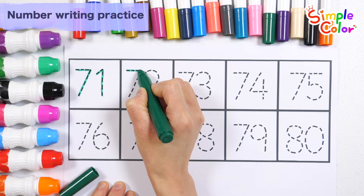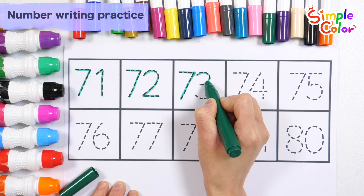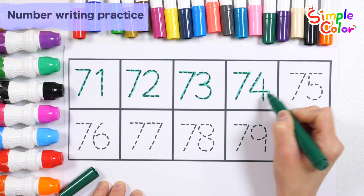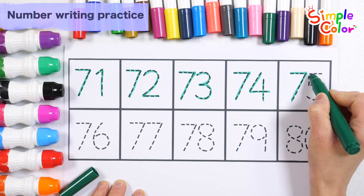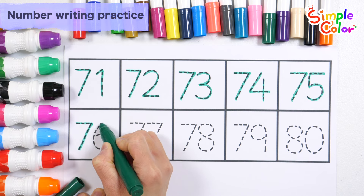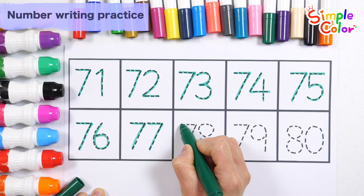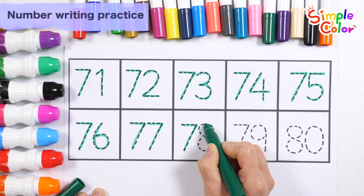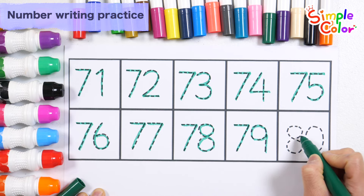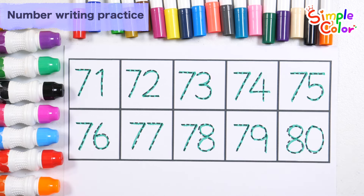71, 72, 73, 74, 75, 76, 77, 78, 79, 80. Great job!